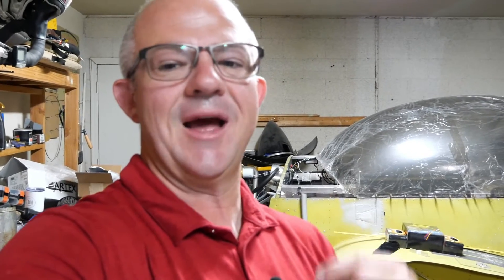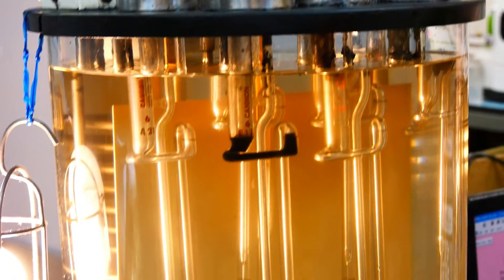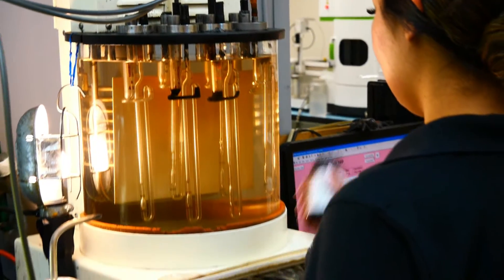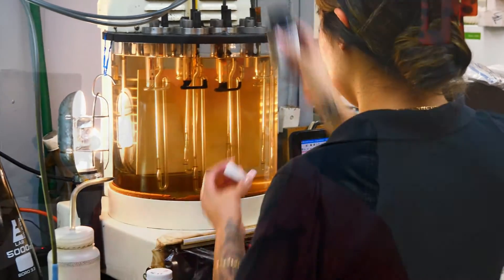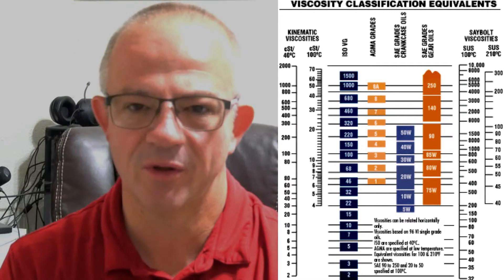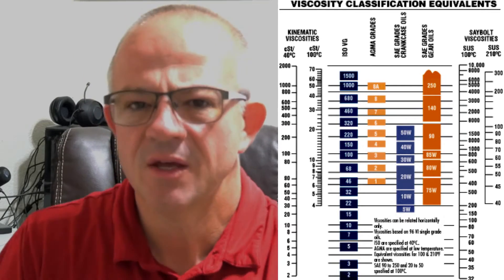All the testing we do in oil analysis is based on ASTM, a standards organization that provides the methods we use to ensure a standardized set of data across the industry. For viscosity, this is done through ASTM D445, which specifies how we measure kinematic viscosity — the properties of a fluid and its resistance to flow. For all oils on the market there is a standard through SAE (Society of Automotive Engineers). For 15W40, the limit is between 12.5 and 16.3; for a 50-weight oil it starts at 16.3 and goes up to approximately 22. As long as you're within that grade, you know you're meeting the specifications of that oil.